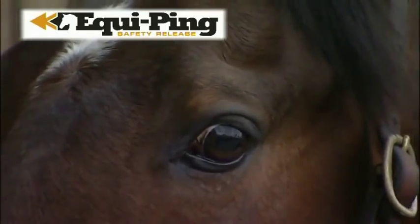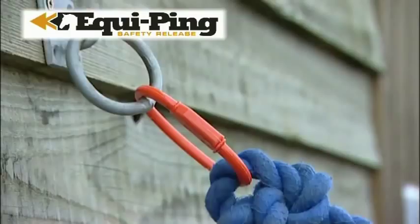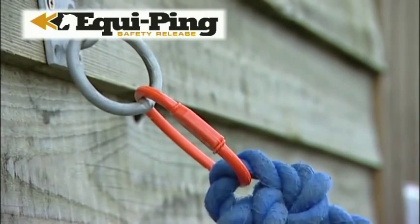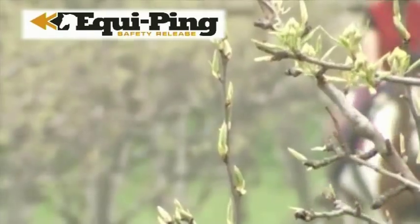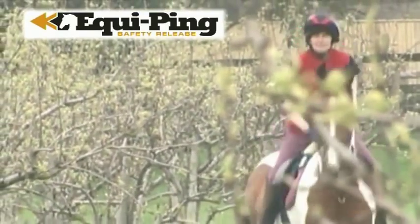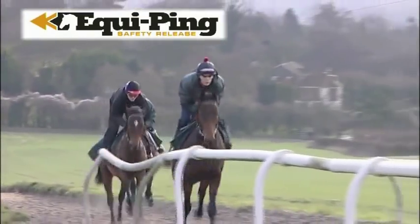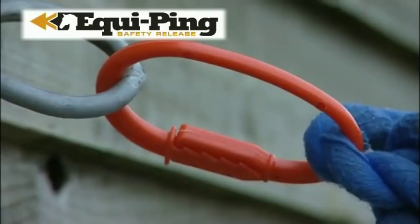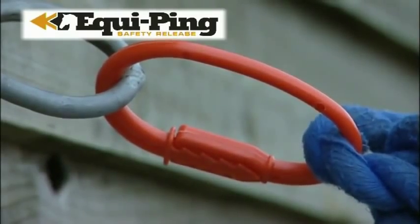Equipping is the simple but effective way to safely tie your horse at home, or to your horse box or trailer when away from the yard. Whether you ride for pleasure, are out competing, or are involved in a professional equestrian discipline, Equipping is the essential piece of safety kit for you.